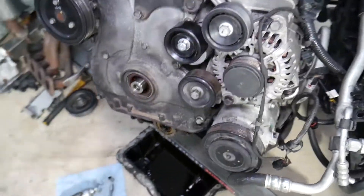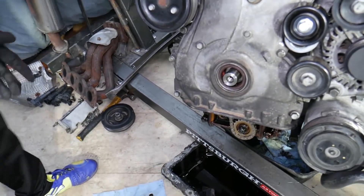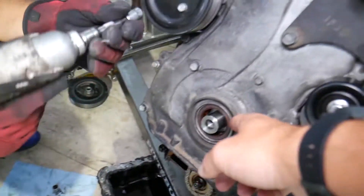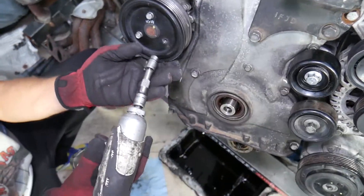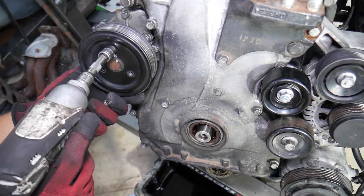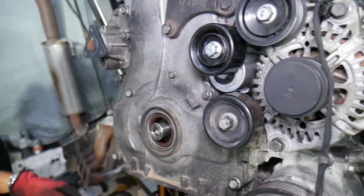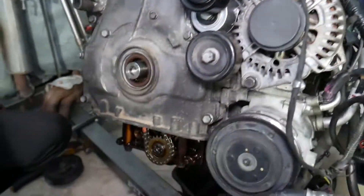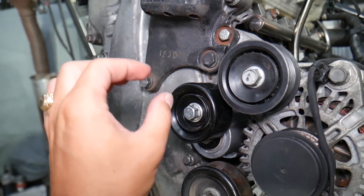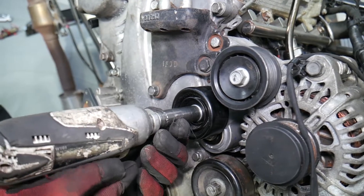So we've removed the oil pan and valve cover. You don't need to remove the intake manifold for the valve cover, but we made those videos. If you're using the special tool for the crankshaft pulley, you will need to remove the intake manifold. We pre-loosened the three bolts for the water pump pulley so we can remove those and it comes out simply like that. Next, remove the tensioner pulley — that bolt is reverse threaded, so to loosen it you go clockwise instead of counterclockwise.